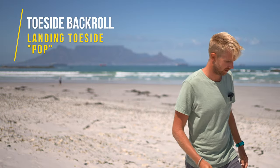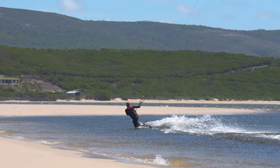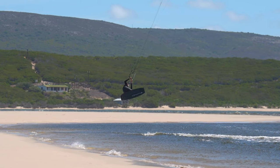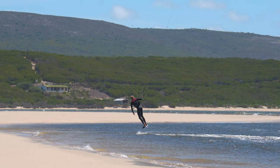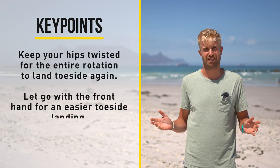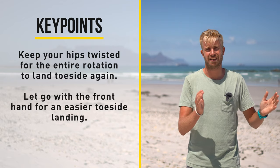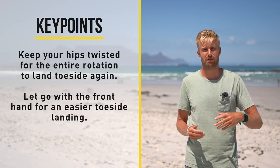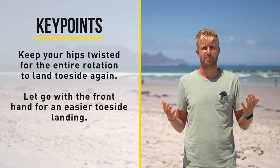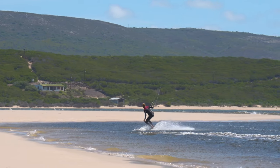The next trick is a pop from toeside with a back roll landing toeside. We know the takeoff from the toeside back roll, and the difference for the toeside landing only starts the moment we leave the water. Try to keep your hips twisted during the rotation so you come out in a toeside position, and ride out on a crosswind course to maintain speed. As you're already in a toeside position on takeoff, keep your hips twisted for the entire rotation to land toeside again. It may also help to let go with the front hand so you can make the twist to toeside.